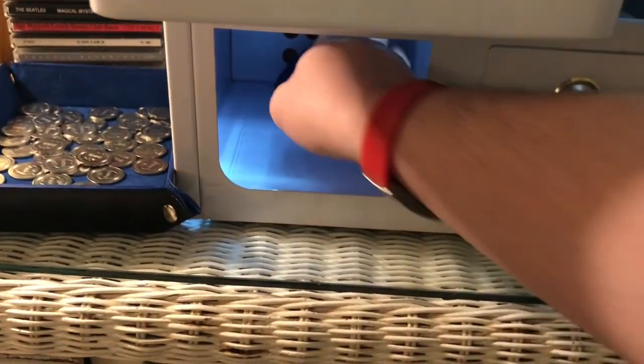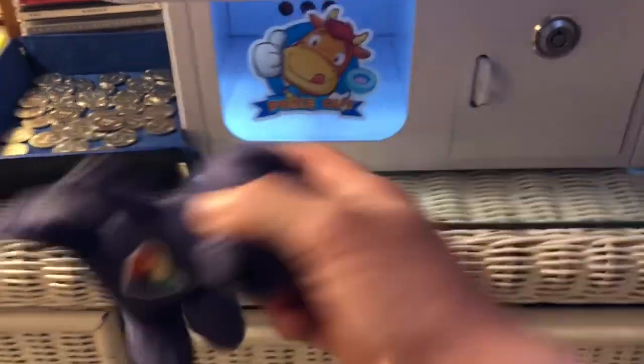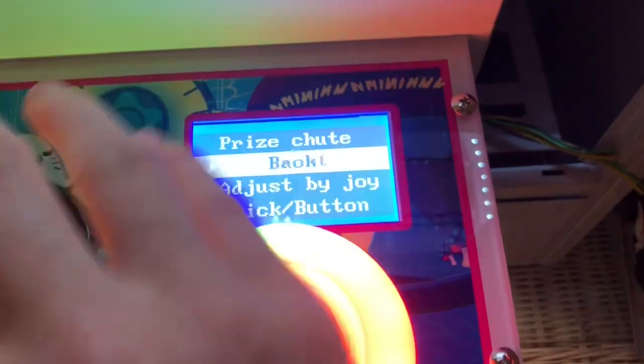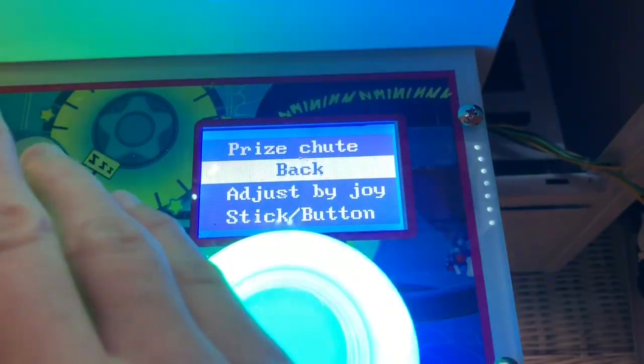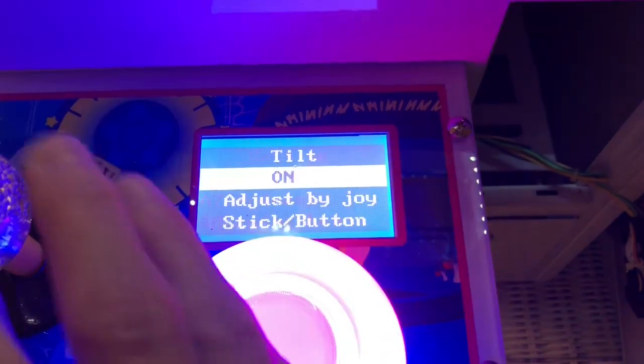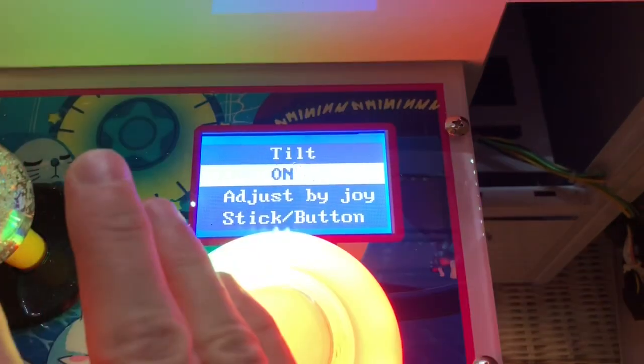Claw catch: air or bottom — I prefer air. Prize chute: there's a sensor in the prize chute area that can make a noise when a prize lands in there. Front or back — I'm not entirely sure what that setting means.